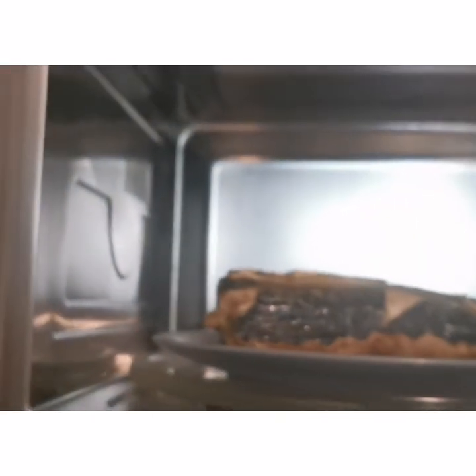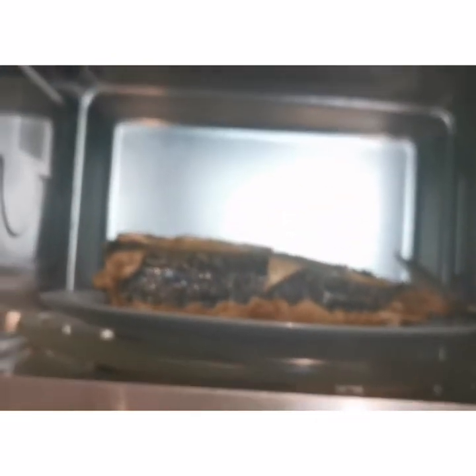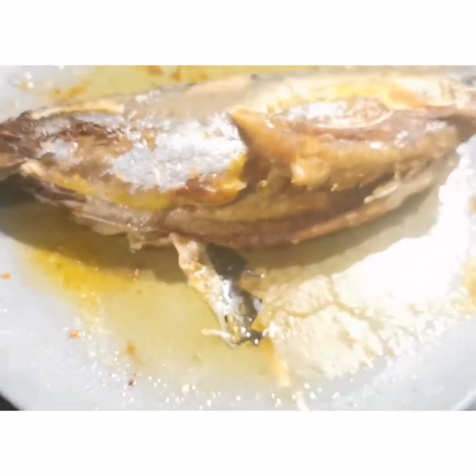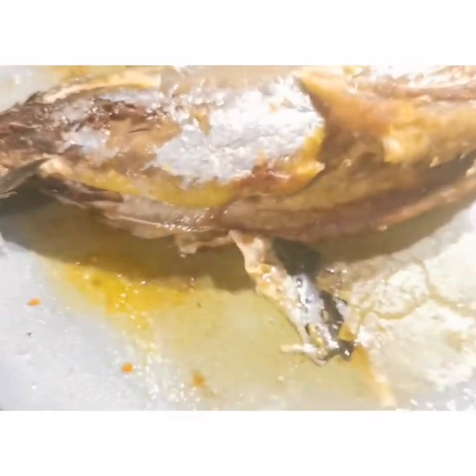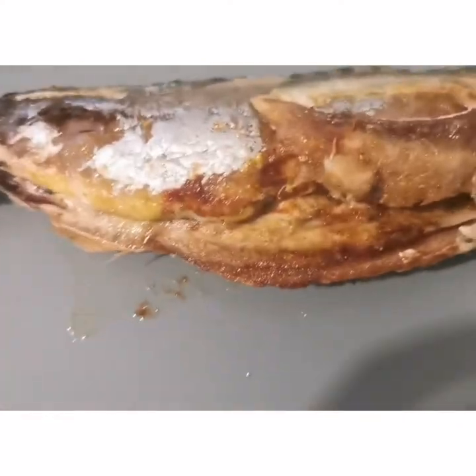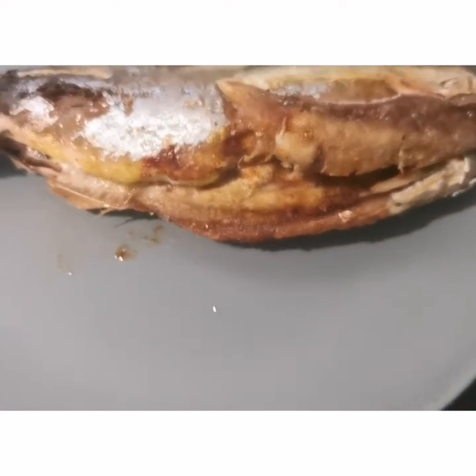After five minutes — the second five minutes — the fish is ready! I'm going to be bringing it out. Look at it, my fish is ready. I have to eat it!